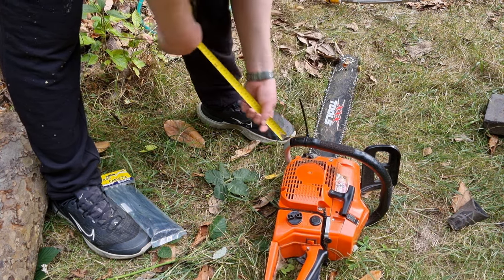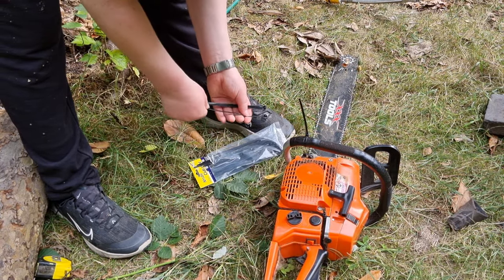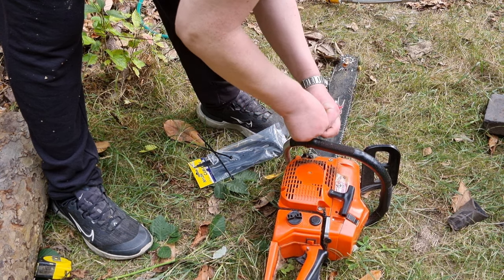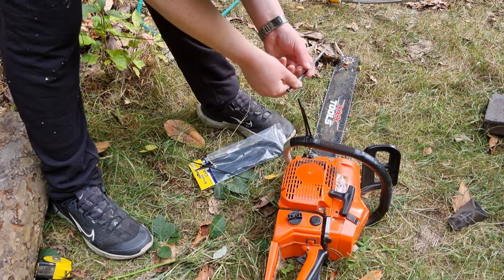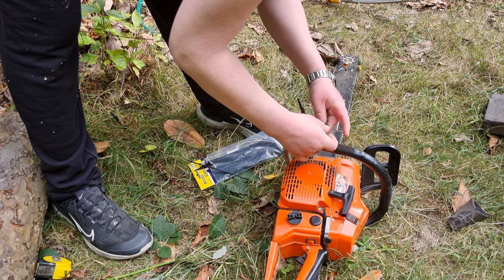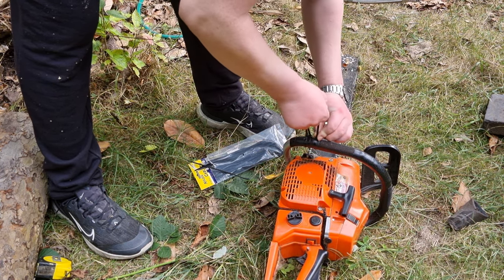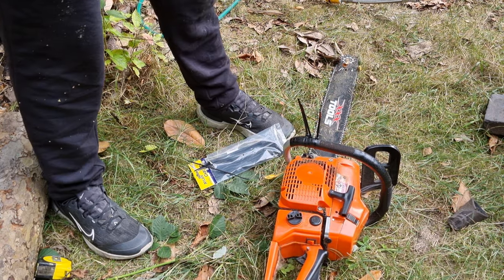Just put your cable tie on and that gives me 12 inches. I'll put a couple on there. A friend of mine showed me this trick — credit to him. And that way you've got your length. I'll give a quick demonstration.